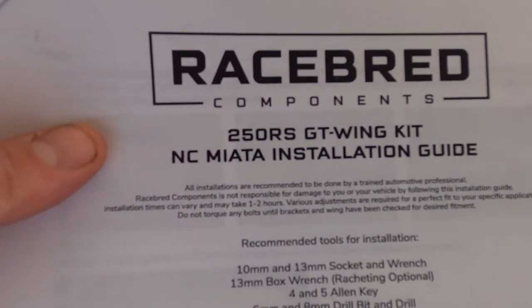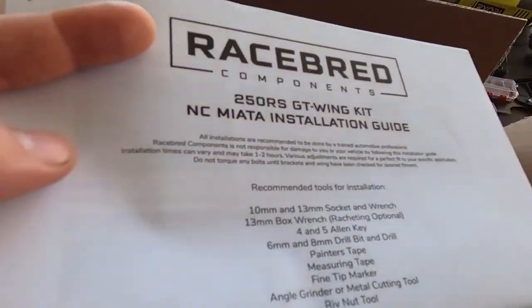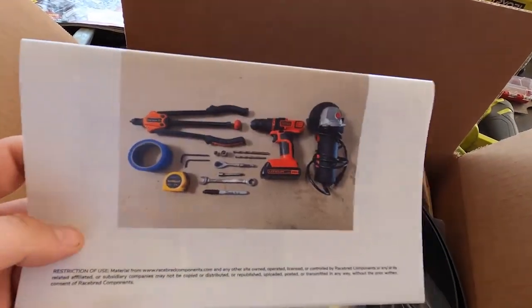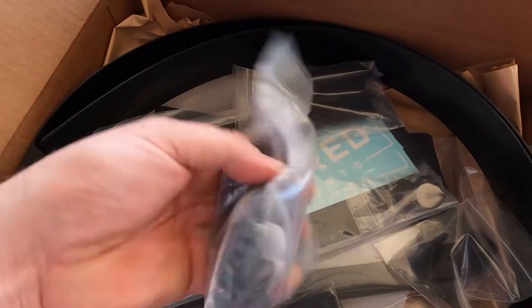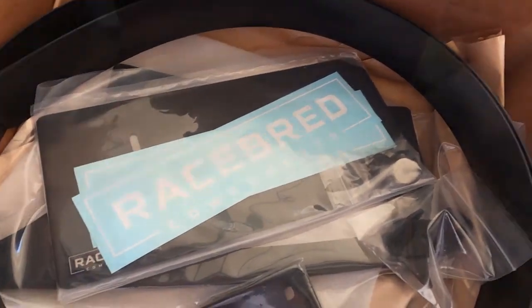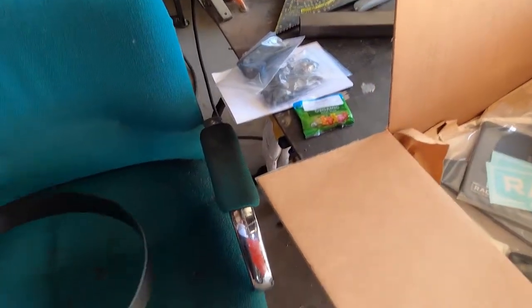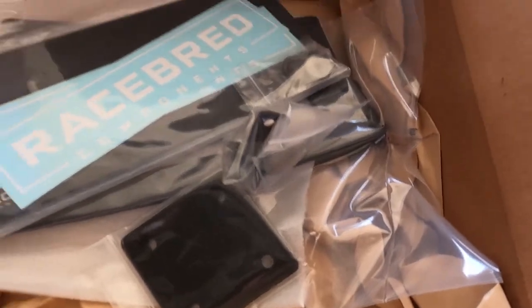As I said before, this is the 250RS GT Wing Kit — full installation manual for the NC Miata. Color photos, awesome. Here's some of the bracketry that you'll see in the beginning when you're unboxing. Here's the air down piece that I'm putting on — we'll save that for later. And there's the end plates and a couple more bracketry.